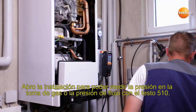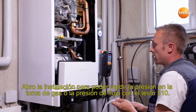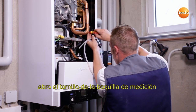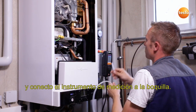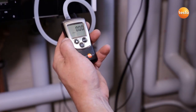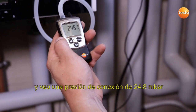I open the appliance in order to be able to measure the gas connection and flow pressure with the Testo 510. To do this, I close the gas cock, remove the screw from the measurement connection and attach the measuring instrument to the measurement connection. I switch on the measuring instrument, open the gas cock and see a connection pressure of 24.8 millibar.